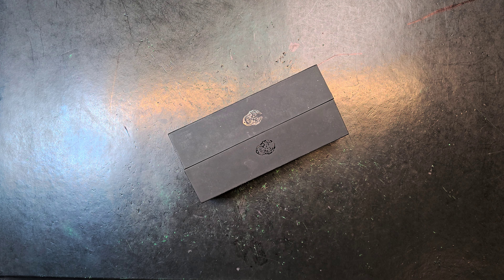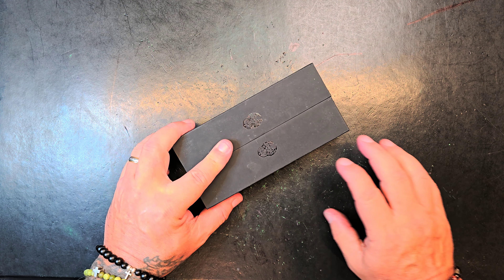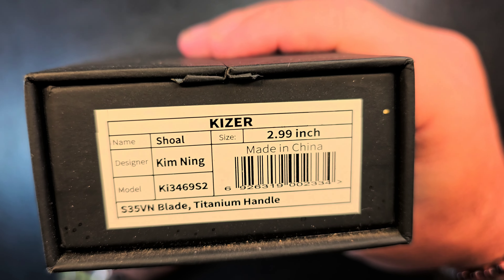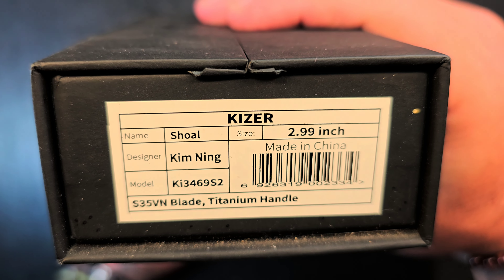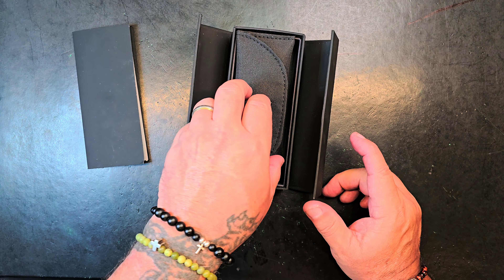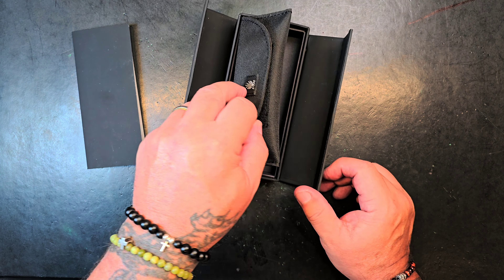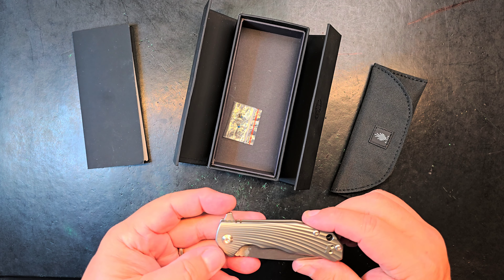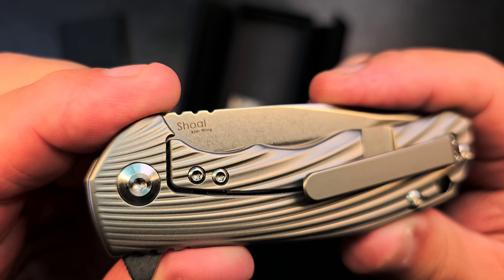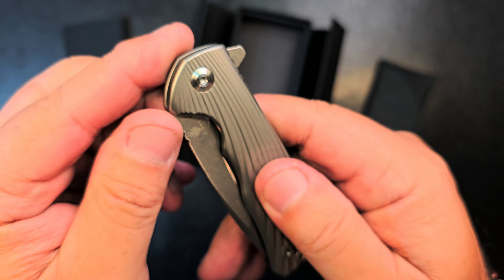I haven't done a Kaiser in a hot minute. I bought this one on the secondary market. This is a Kaiser Shoal S35BN titanium — a standard older Kaiser titanium S35. Kind of a smaller piece; I thought it was bigger. Kaiser Shoal, Kim Ning design.